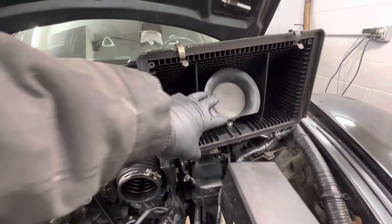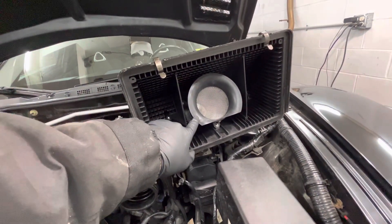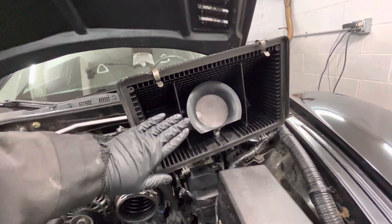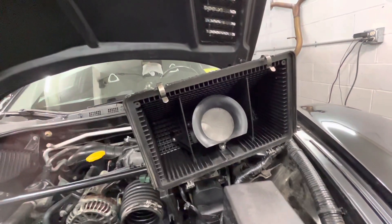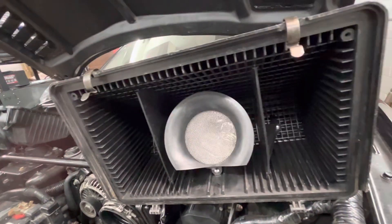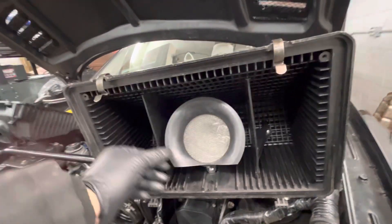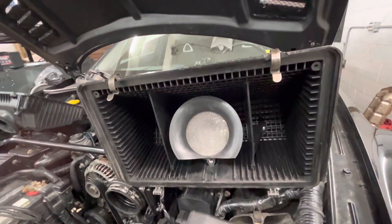Here you have your stock airbox. One of the most notable things is just this curvature here, which helps with the flow of air — smooths it out so it's not such a rough entry into the intake tube. Just to show you the lengths that Mazda went to and the engineering they put into this stock airbox.